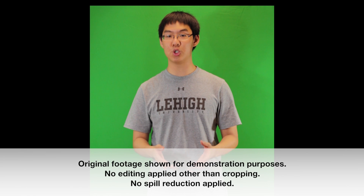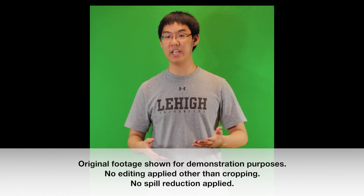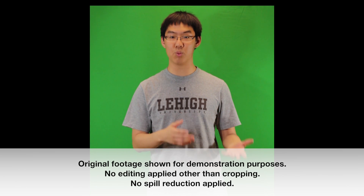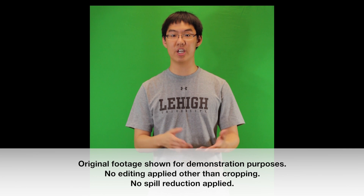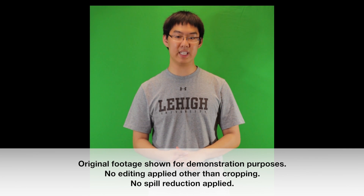I'm actually standing about 1 foot in front of the green screen right now, which is really really close if you ask anyone who's done green screen work. And even though I am editing this to make it look the best, even with a really low amount of spill reduction, you can tell that there is not a lot of green spill on me. I'm still getting a very clean key.